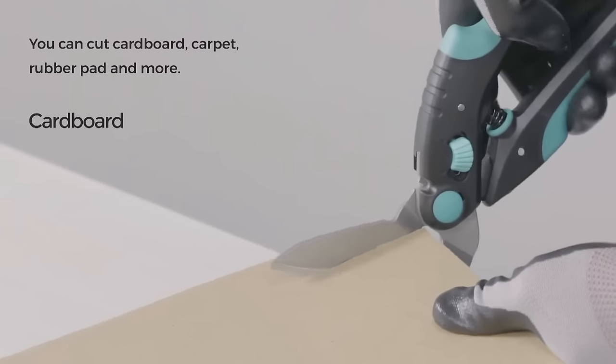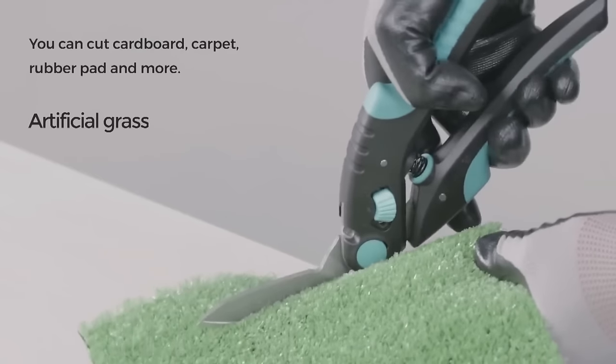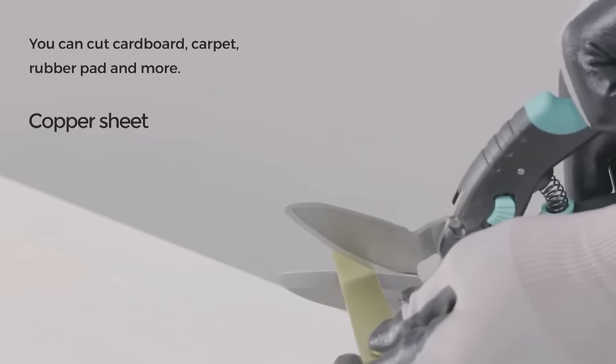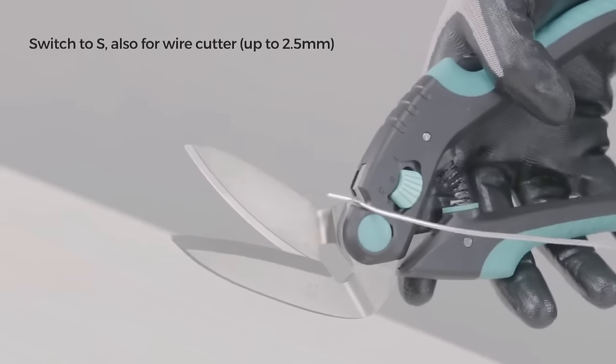Multi-purpose in nature, they can be utilized for various cutting tasks, including fabric, plastic, and more. Boasting professional-quality construction, these scissors are built to last, making them a valuable addition for tasks in the home, office, or workshop.